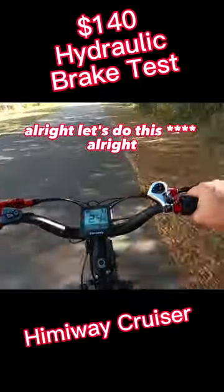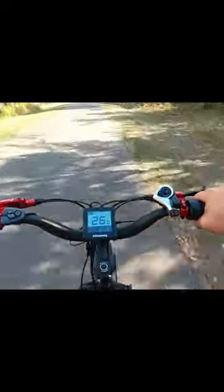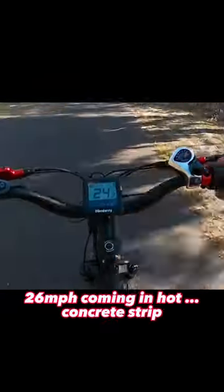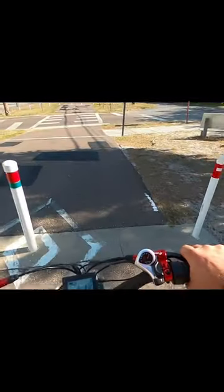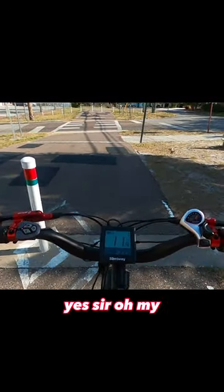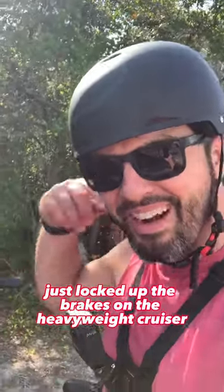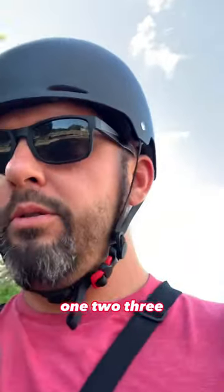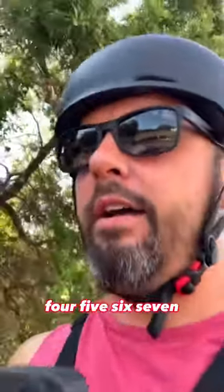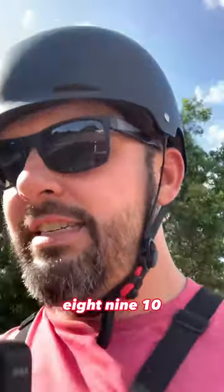All right, let's do this. Just locked up the brakes on the Hemingway cruiser with the hydraulics. So I'm gonna step this off real quick — 10, so 30 feet right here. Locked up the rear tire.